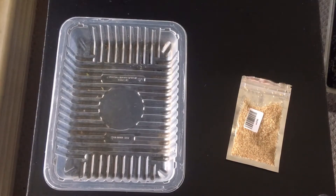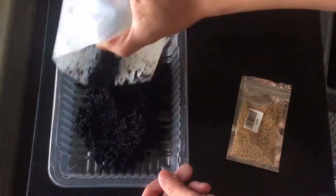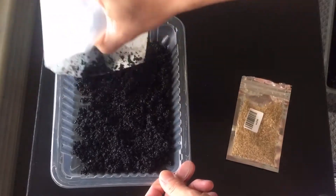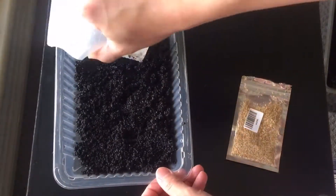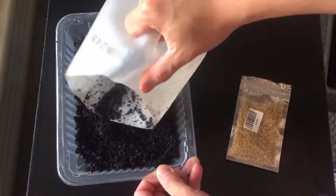Hello guys and welcome to Shrimpel Alkotik. Today I'm going to try out the carpeting seed that I just bought from an online store, like eBay or AliExpress.